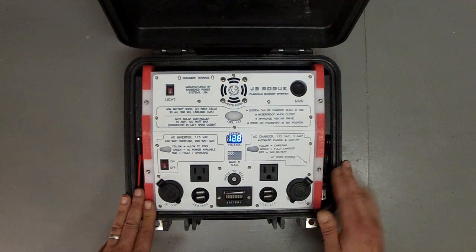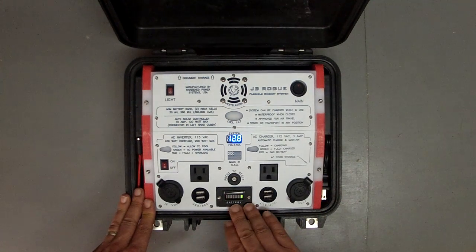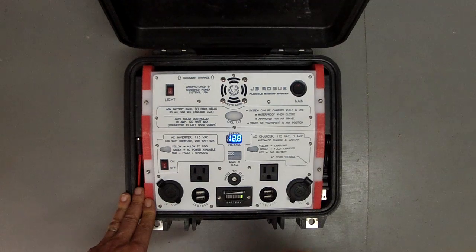Turn the main power on. You see the voltmeter come on. You see the battery status indicator light up showing us a full battery.